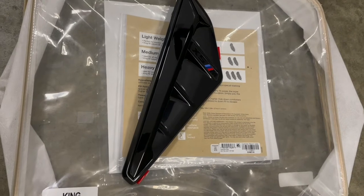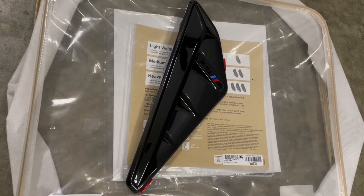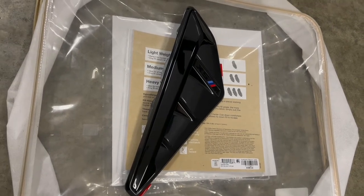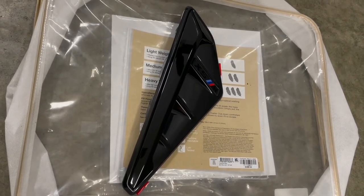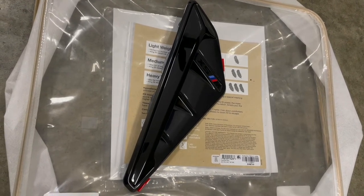I was a little skeptical of buying this from that website because I never bought from it before, so I wasn't sure if it's a legit website or not. But after ordering it, it came pretty fast — I just got it today.